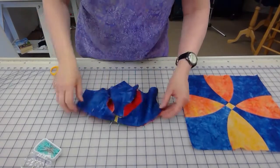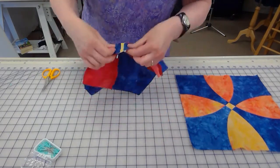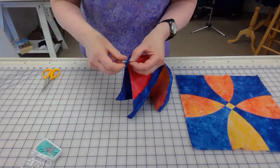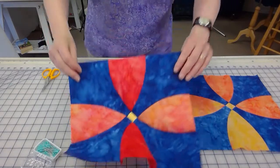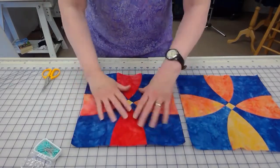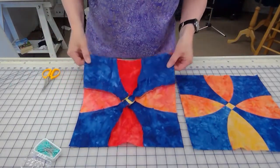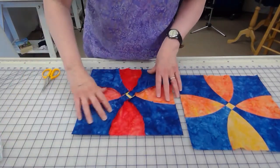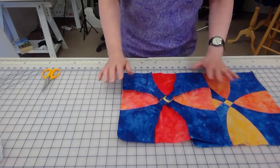We're back from the sewing machine — trim threads, remove the pins, and what do we have? A completed block! And if you're chain piecing, you have six completed blocks. Here's the back. Now what we need to do is press this flat and continue making our blocks.